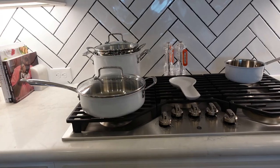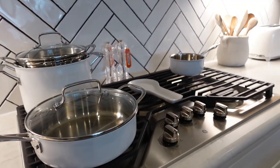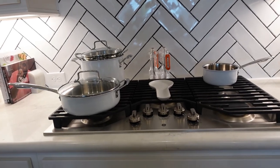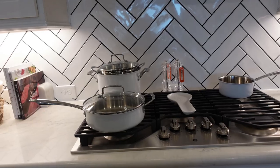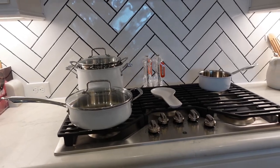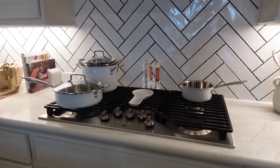I need new pots and pans because you guys have been asking for new cooking videos. One big plus about this set is it is dishwasher safe — with the Caraway dishes you have to hand wash them, and I'm a dishwasher type of girl. It also gives me peace of mind because my mom cleans our house and constantly washes dishes — I didn't want any misunderstandings about hand washing versus the dishwasher. So if she throws these in the dishwasher, it'll be fine. That makes me feel good about this set.